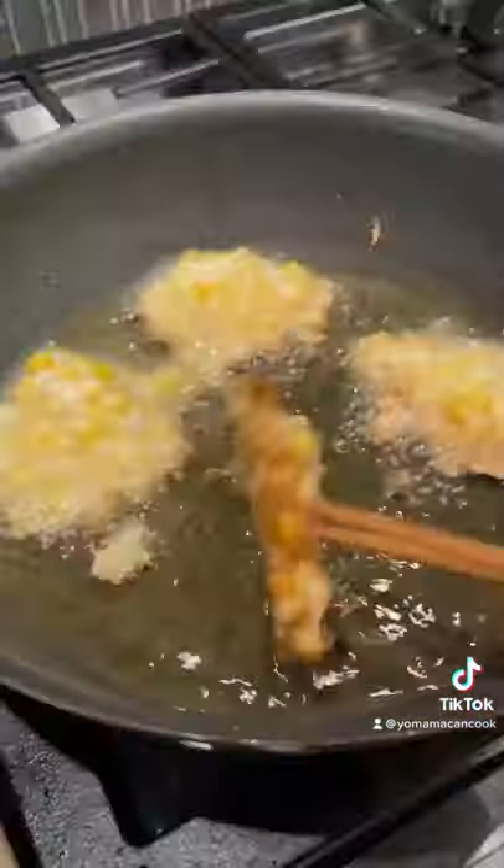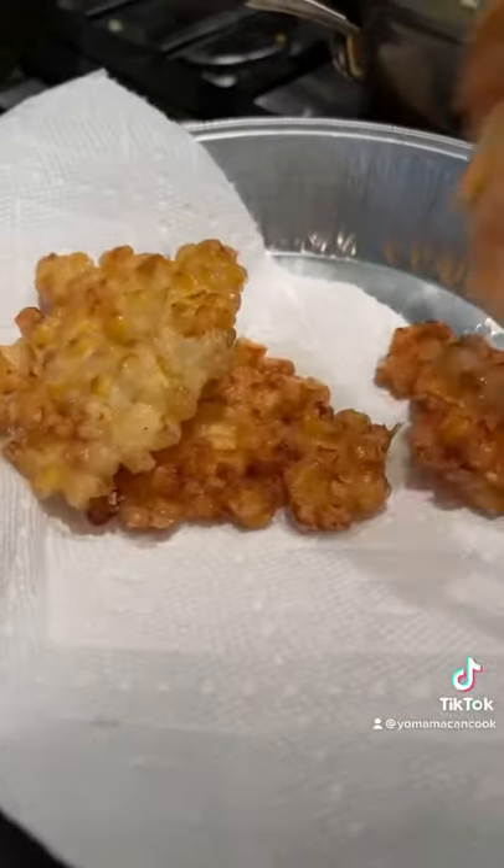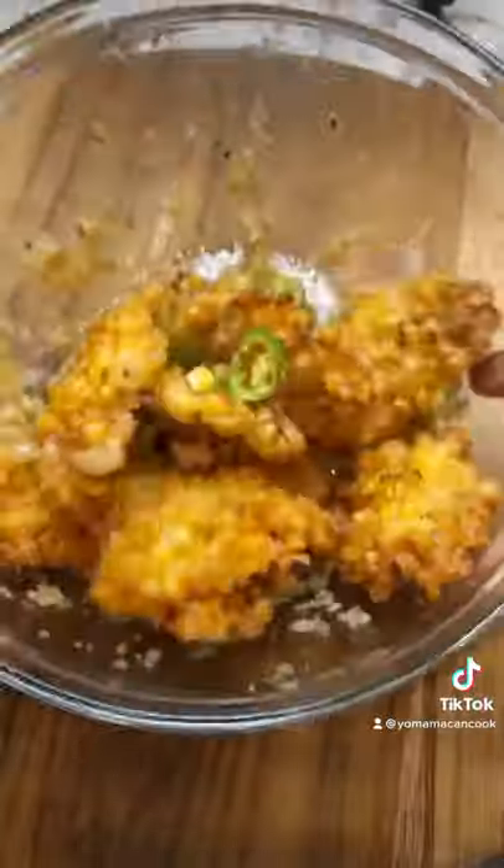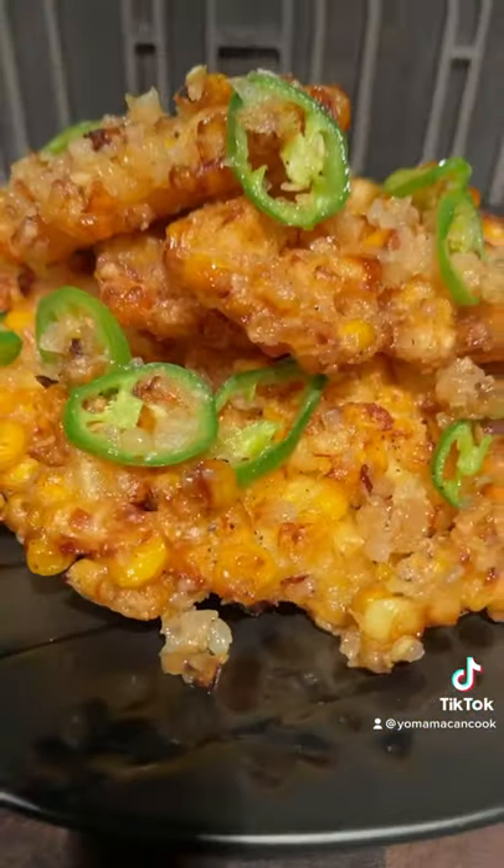Fry for about two minutes until both sides are golden and crispy. Please be careful as the oil may splatter. Season to your liking with salt and pepper, then toss back in with the onions, garlic, and peppers. Enjoy this crispy, sweet, and spicy snack!